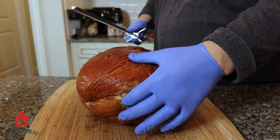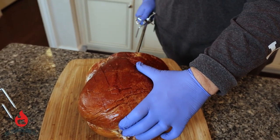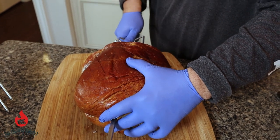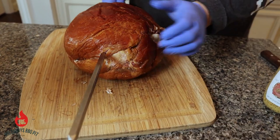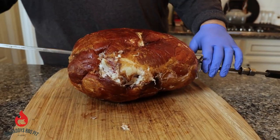The next thing we're going to do before we get this thing too messy is go ahead and insert our spit rod. And voila, we did. So we got that side in.